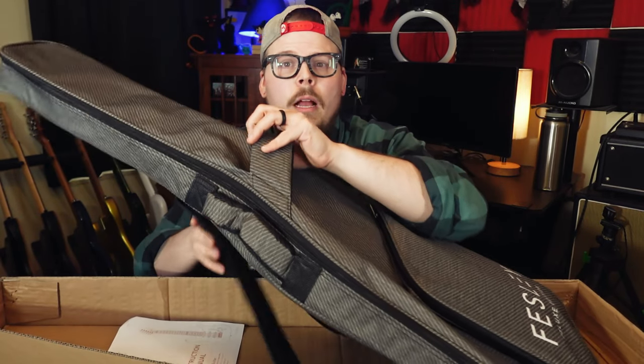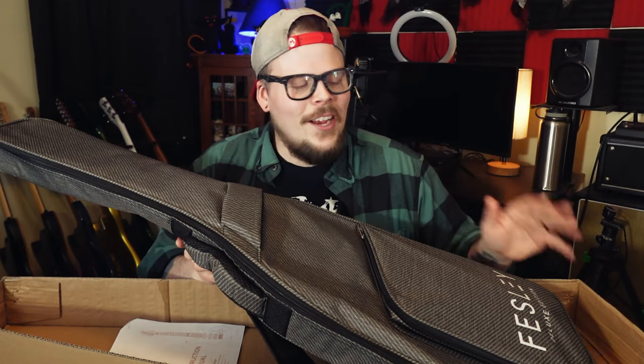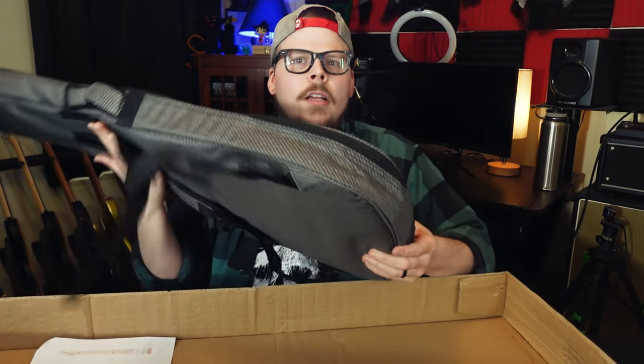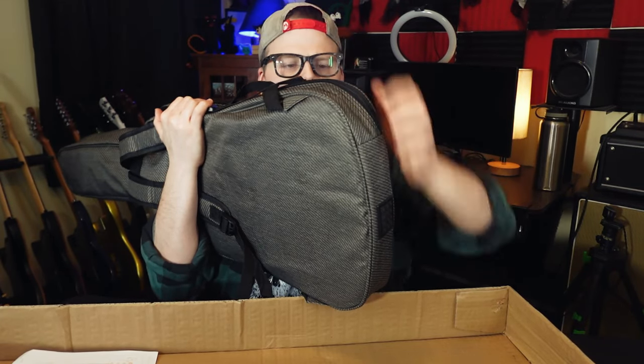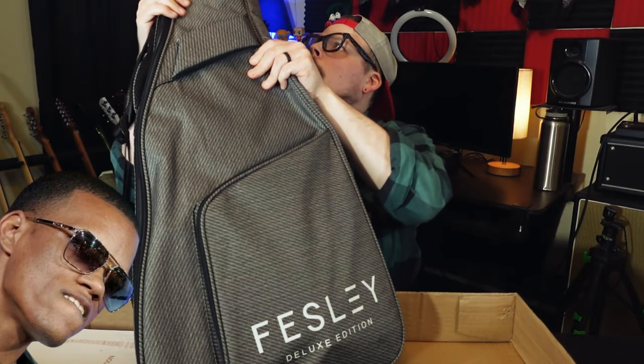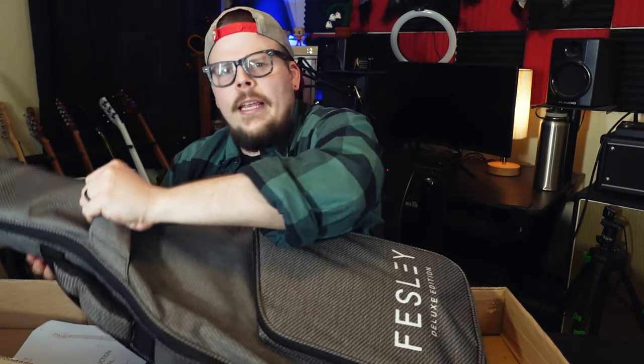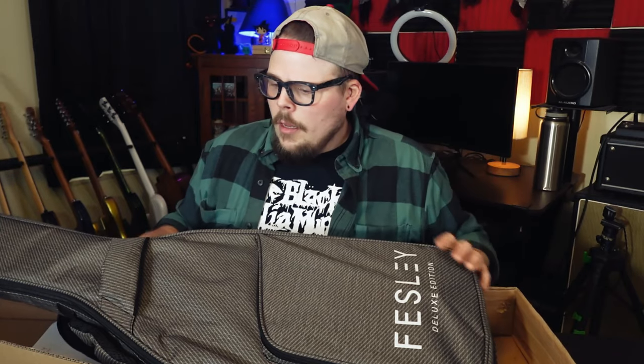They specifically requested that I unbox the guitar as well as review it. I think the reason they want me to unbox it is to show off this awesome gig bag. It's a very nice gig bag — well padded in all the parts where it matters, reasonably thick all around for a guitar of this price. It also has a handle right here, which I don't think I've ever seen before, and it has backpack straps. It's actually a very nice bag for this price point.